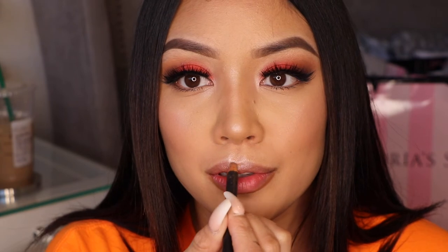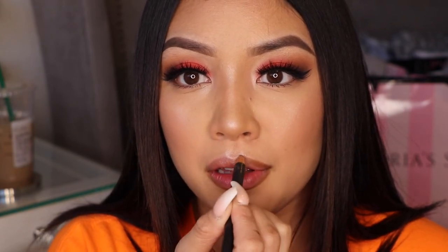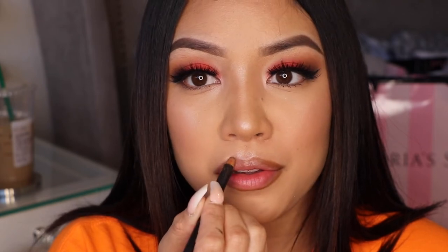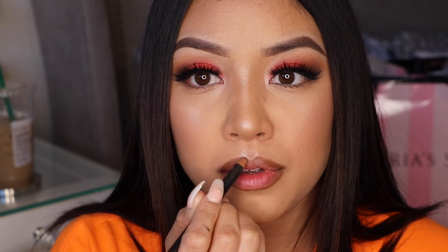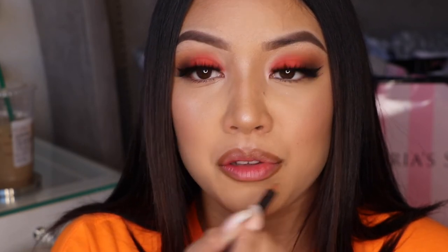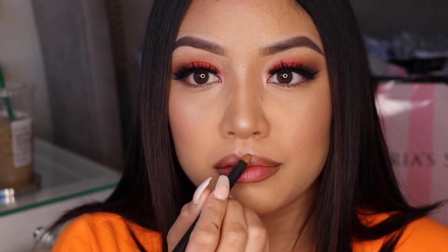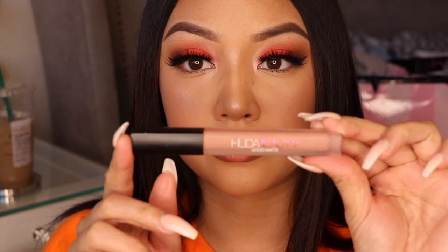Today I am using the color Cork from MAC — love their lip liners. It's more like a brown liner but I love it. I didn't use Strip Down today, even though that's my favorite. But for nudes today I chose the Huda Beauty liquid lipstick.